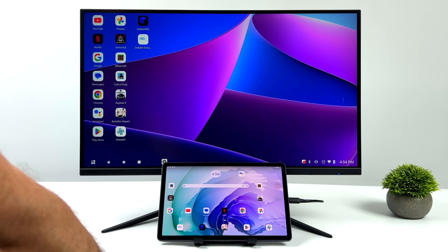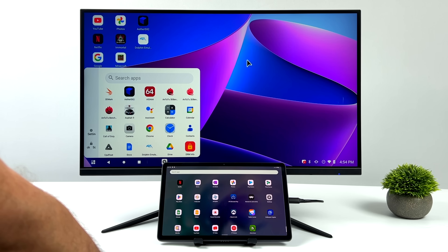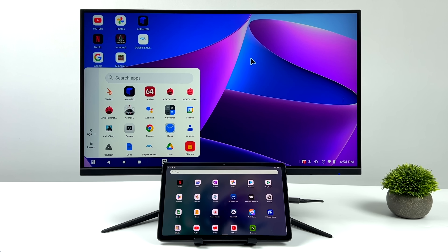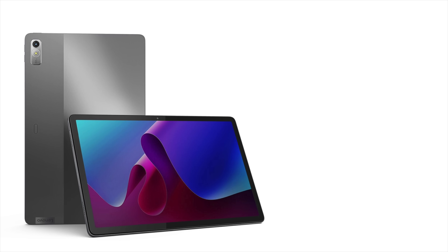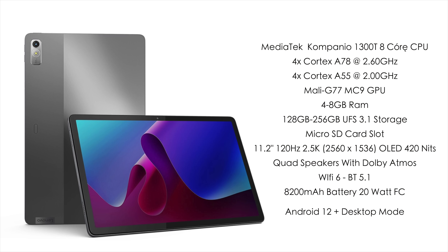This comes in really handy for moving back and forth. We can run apps on both of these at the same exact time, and we have more than enough power to run them. This is actually a pretty powerful tablet, and going into this I was a little skeptical just because this is a CPU I haven't used before. This is the MediaTek Kompanio 1300T — it's an 8-core ARM SoC with four Cortex-A78 cores at 2.6 GHz and four Cortex-A55 cores at 2 GHz, using the Mali G77 MC9 GPU.